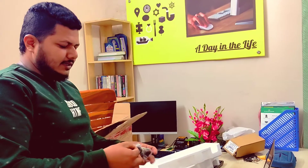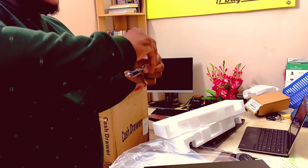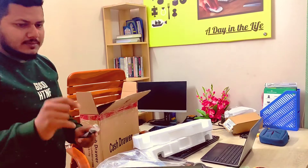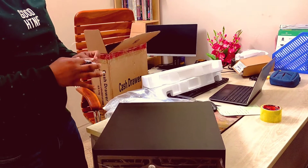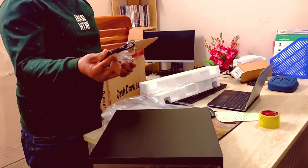How about Ethernet cable? Ethernet cable comes to the post-printer. Now the car will be able to record. We will use Ethernet cable.